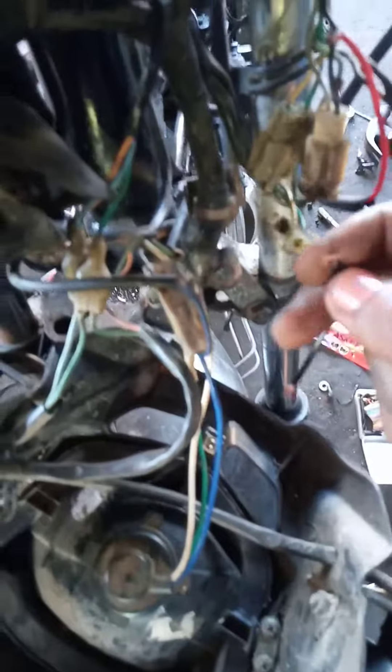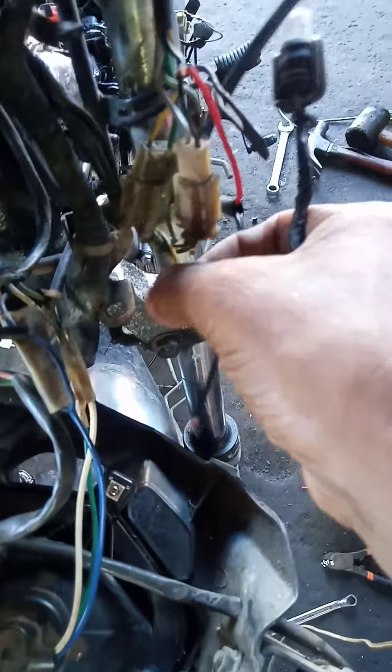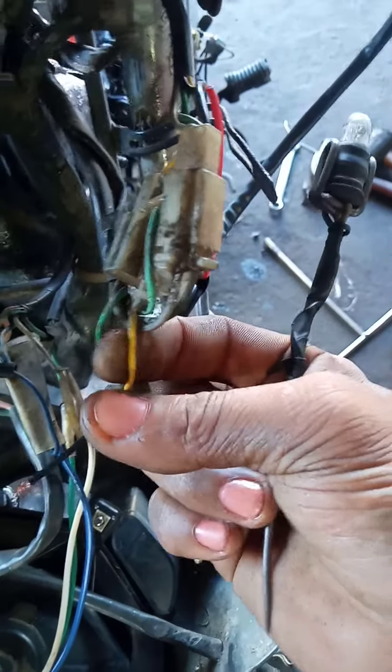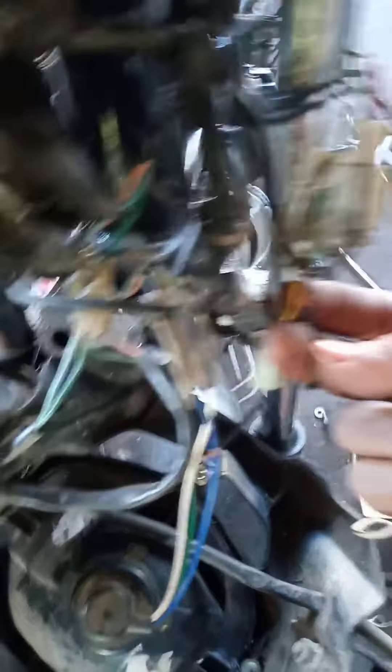Idudugtong natin dun sa papunta sa headlight high and low — ito na yun guys. Ito na yung wire na to, so hindi ko na siya ikakat. Babalta na lang natin yan, tapos tatap natin ito dyan para gumana yung headlight.